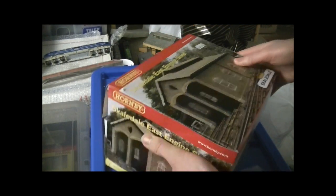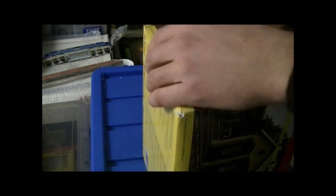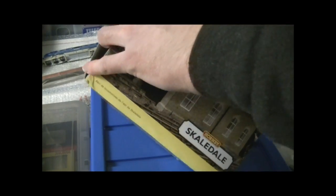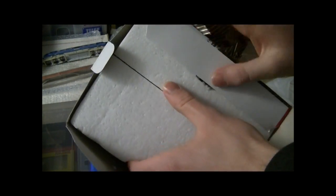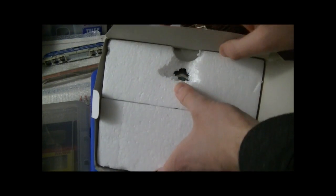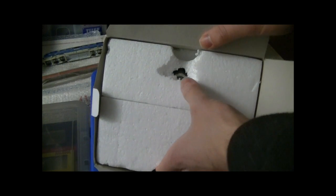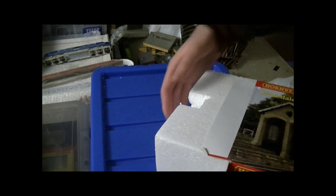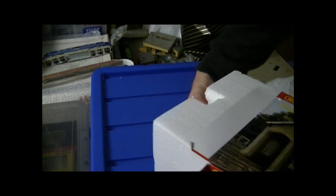So anyway, let's open the box. It comes in this polystyrene block and you've got to be careful pulling these out as they do tend to fall apart quite easily - that wasn't me, that was actually the stall at the train fair. They got it out for me to show me it was brand new, which was maybe one of the reasons why I got a few quid knocked off, but they proved it was definitely brand new.